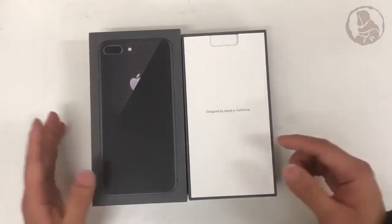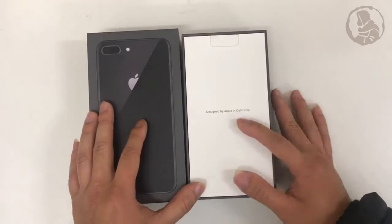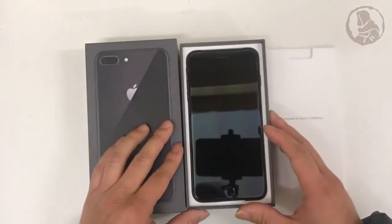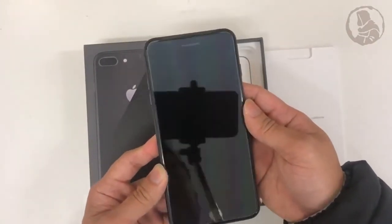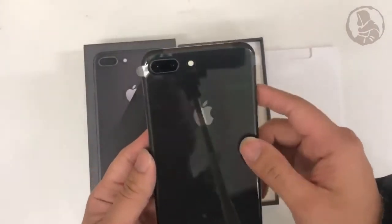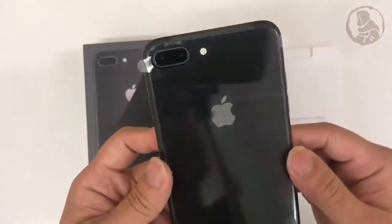You're welcomed with the Apple paperwork designed by Apple in California. Take out the paperwork. Here's the phone, pull it up. Let's have a quick look at it. This is very, very shiny. That's the phone. The back case now is glass.